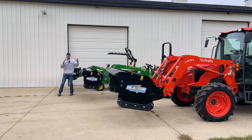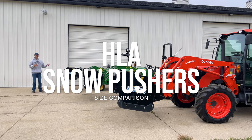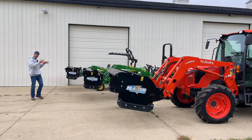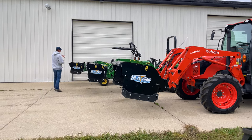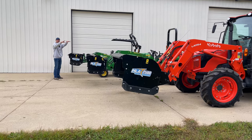Let's take a look at three different series of HLA snow pushers. A common question is what's the difference between a 1500, 1800, and 2500. Hopefully this side view gives you a good visual. Up front here, furthest away is a 1500, then the 1800 in the middle, and the 2500 over there.